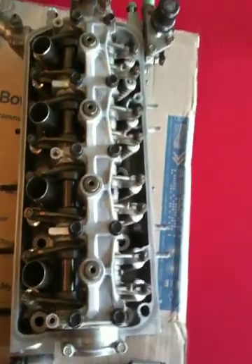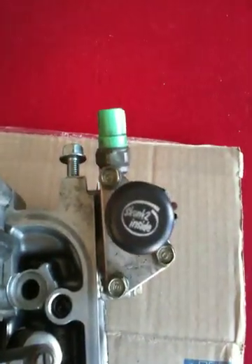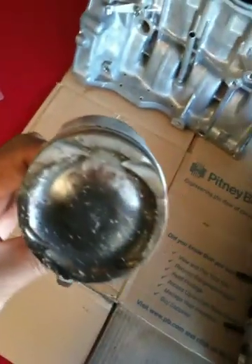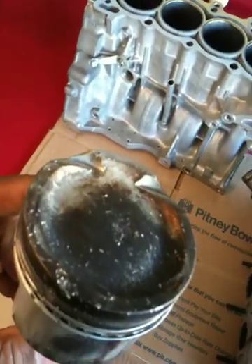Here goes the Z6 head — ported and polished, just got it out of the machine shop as well. Pretty much ready to go. I just have to put the cam in, which is gonna be a Crower cam 5-9-300, and I got the Crower valve springs and retainers right there. Here are the old pistons with the Eagle rod — just look at the damage, it's horrible.